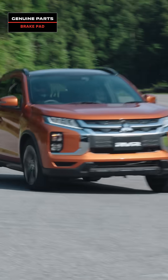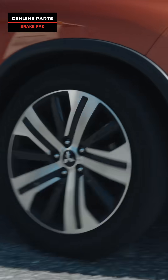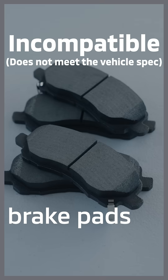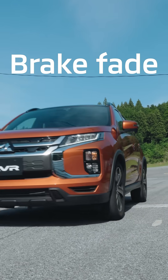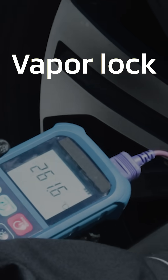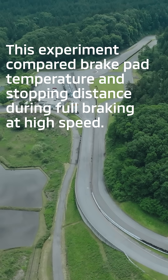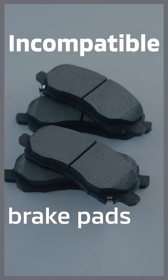Today, we'll compare and verify brake pads on a racing track. Brake pads that are not suited to your vehicle pose safety risks, such as increased braking distance due to brake fade or vapor lock due to an excessive rise in temperature. What will the results be of a comparison conducted under equal conditions?